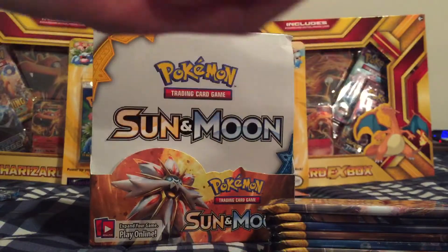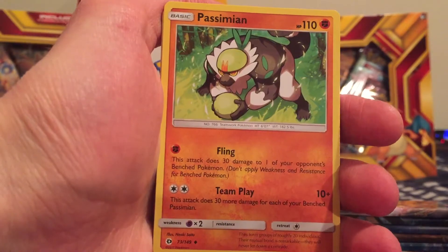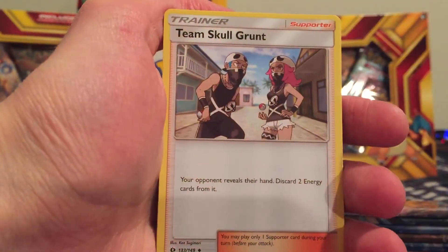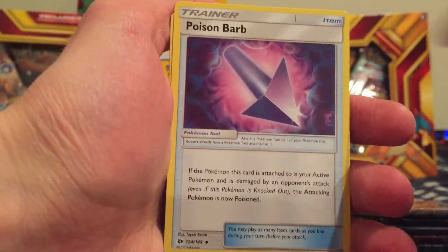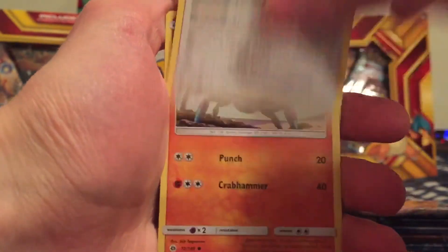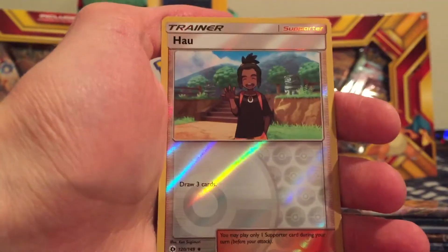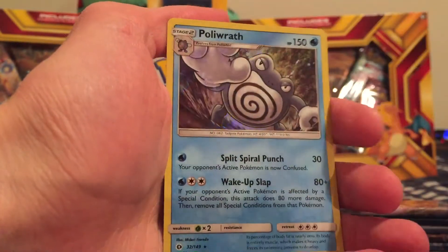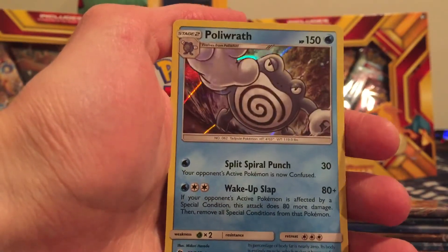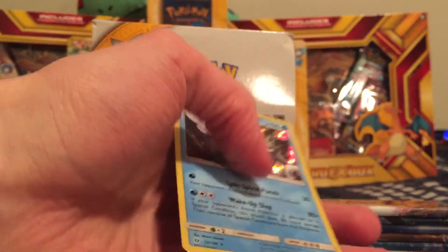Trying to speed this up a little bit for you. Thanks for sticking around this long. Hopefully we'll get some more GX's. Psychic type, Passimian, Team Skull Grunt, Poison Barb, Poliwag, Sandygast, Eevee, Crabrawler, Mareanie, a Hey You Trainer. And we got a Poliwrath Holo — that is awesome!